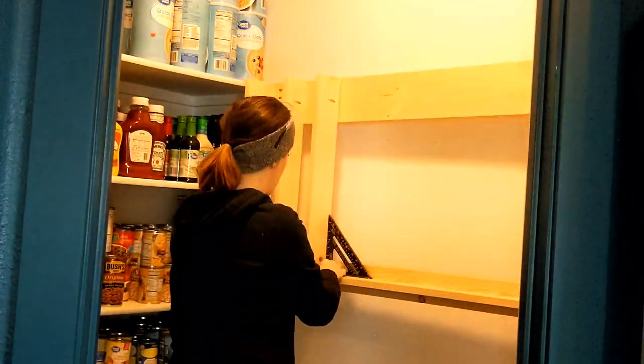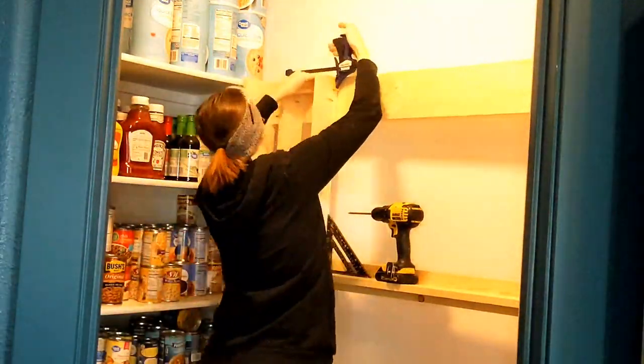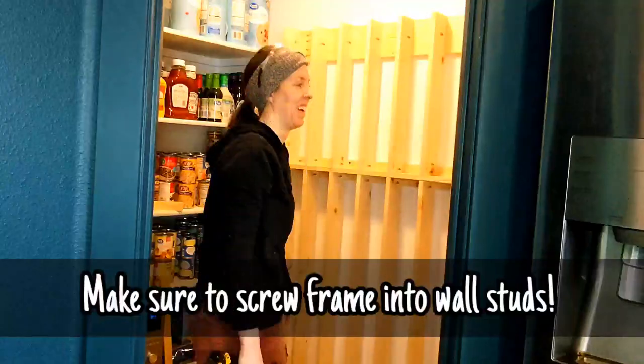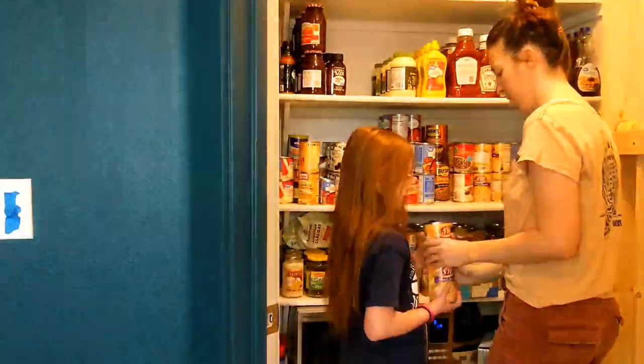I also want to mention that this is where I should have gone ahead and put a 1x3 right against the left and right side edges, so that when I put the face frame to block the cans from falling out, I would be able to screw into those side edges.